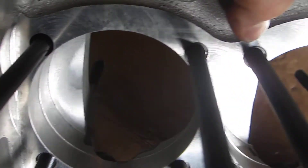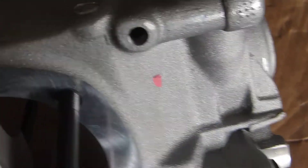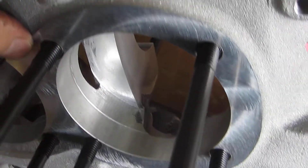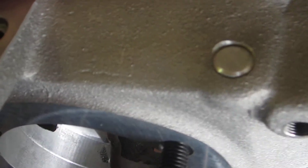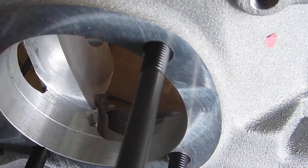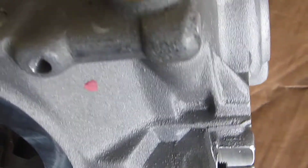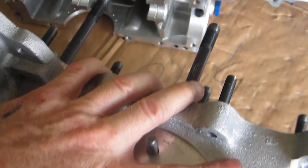The CB case, as you can see, has the case savers installed and of course the 10mm studs. You may be able to tell from the video that this bore opening has a 3.5mm raised deck surface.